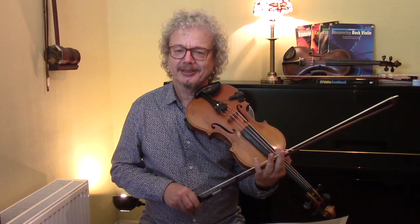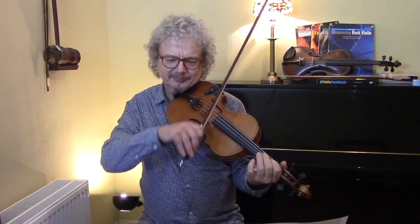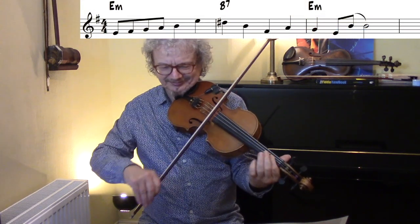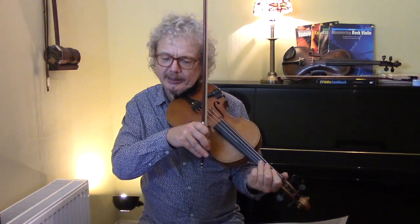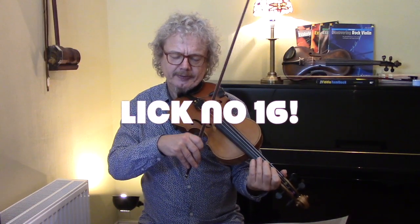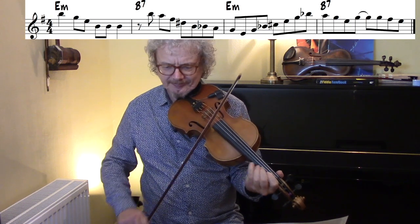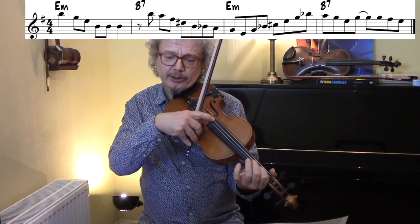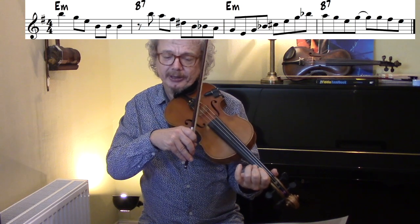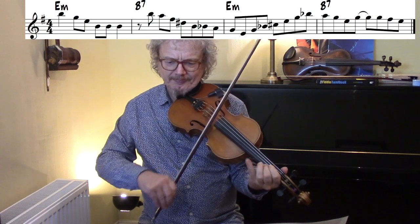He did a great job of it — it's a lovely piece and it does transpose nicely to jazz. Over those chords, Grappelli wasn't a big one for doing quarks, but when he did them they were usually pretty successful. What's happening in bar 3 is we've got a diminished substitution — so we're turning the E minor into a diminished chord.